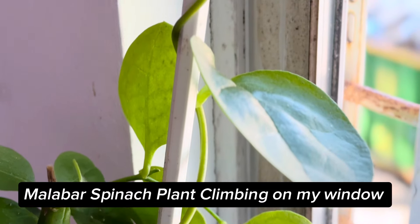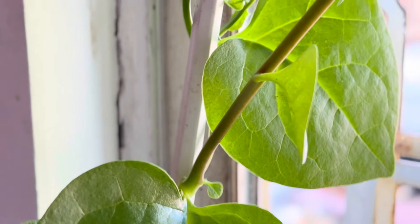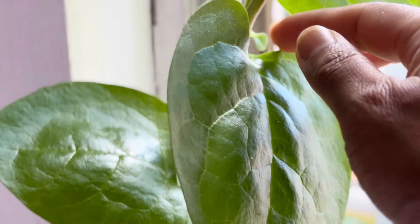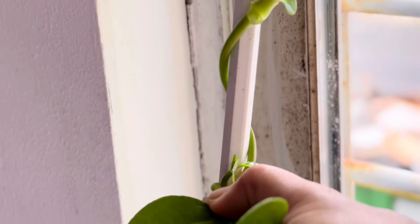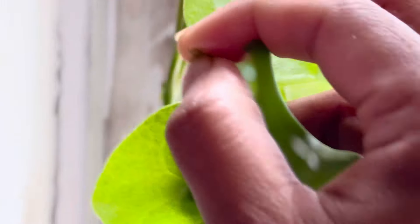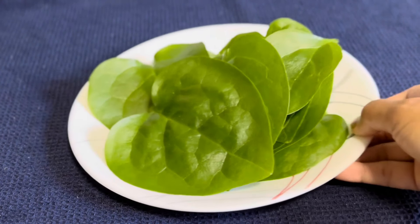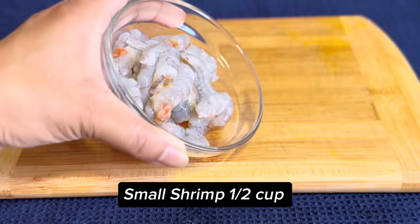The Malabar spinach plant is climbing on my window. I am taking Malabar spinach leaves, clean and washed. Small shrimp, a half cup.